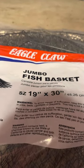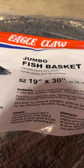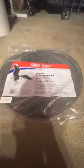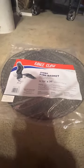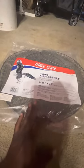Hi everybody. I wanted to show y'all this jumbo size fish basket from Eagle Claw. This is what I fish with — this is what I put my walleyes in at the water when I catch them.